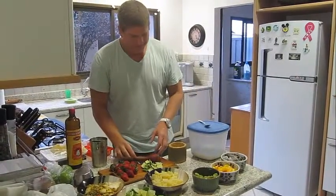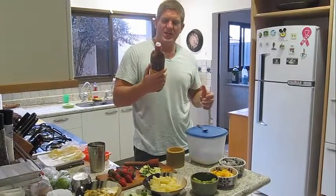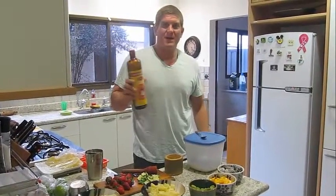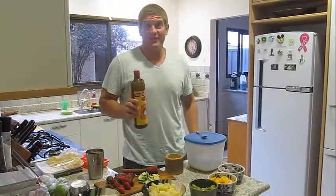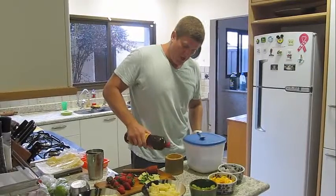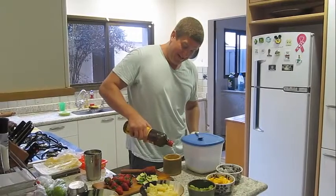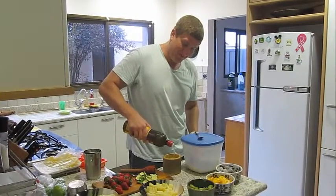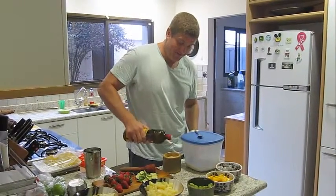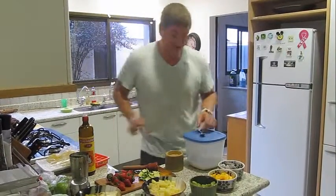Then, after you do that, you add cachaça. I have a good cachaça here today called Velho Bahia. But there are a lot of good cachaças that you can find in Brazil. You add this — it's basically just a lot of this alcohol. So be careful how many of these you drink, because they will get you nice and drunk.